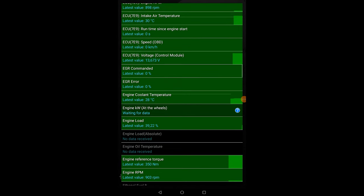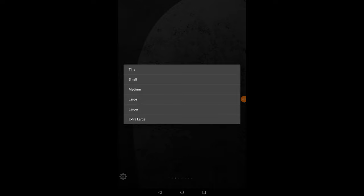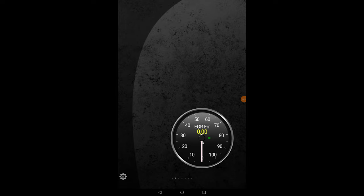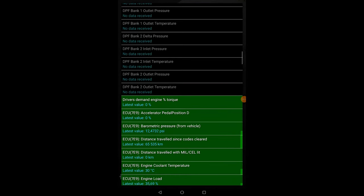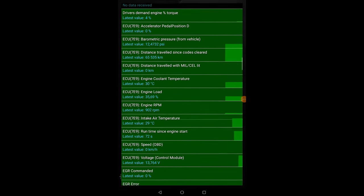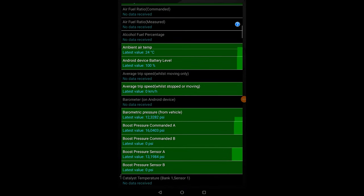The EGR valve is normally an issue on this engine. If you go to EGR error and the value reads zero percent, you know there's nothing wrong with it. But if you do suspect something, you can click on it, make it large, and as you drive the vehicle it will show any errors. This Ranger still has low mileage so I don't suspect any EGR faults yet. Basically it's a very nice and powerful app — go check it out, link is in the description.